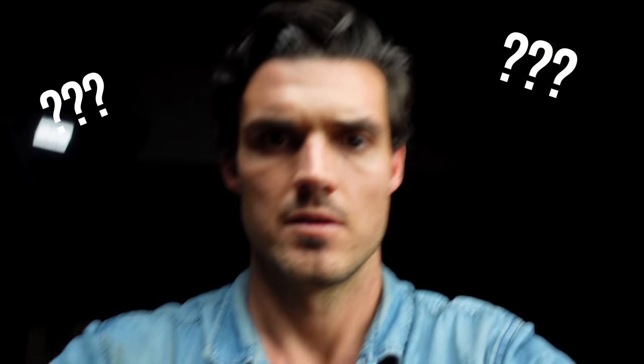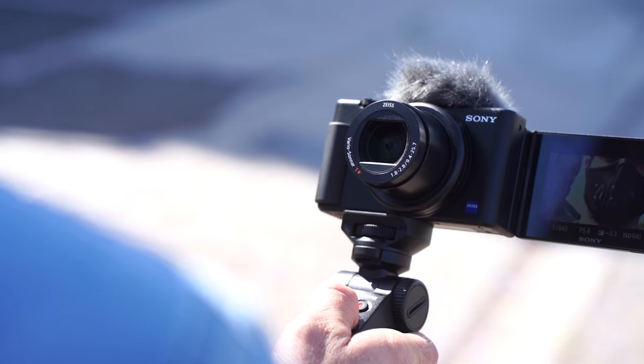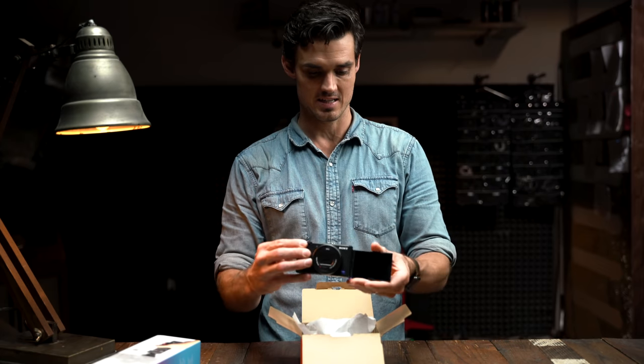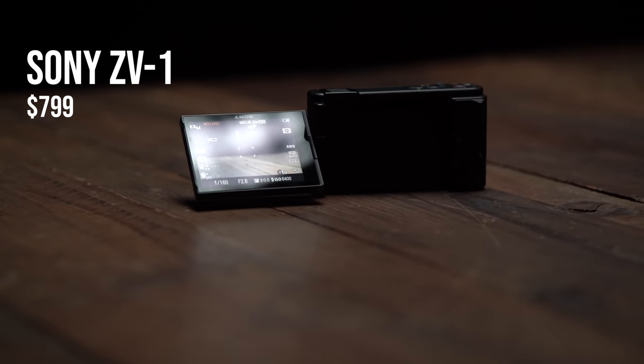Sony ZV-1. I'm impressed — Sony ZV-1, a full-on vlogging camera.